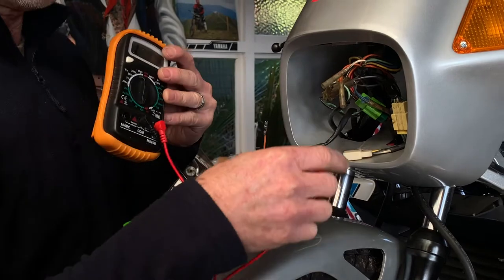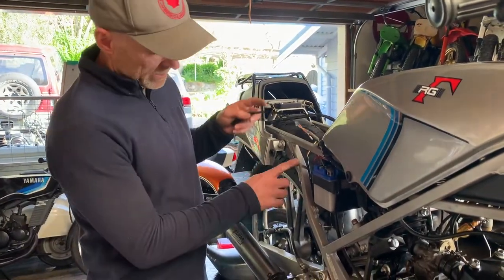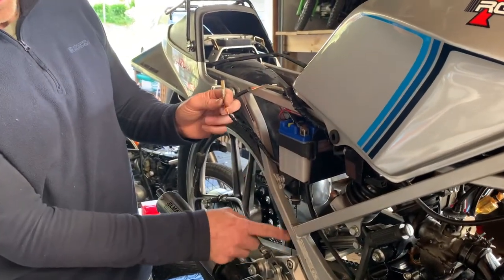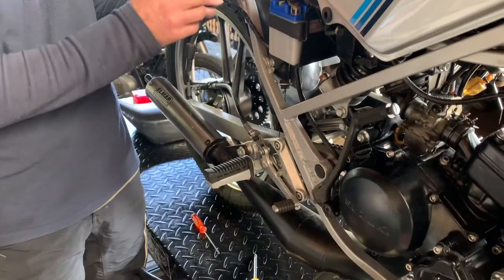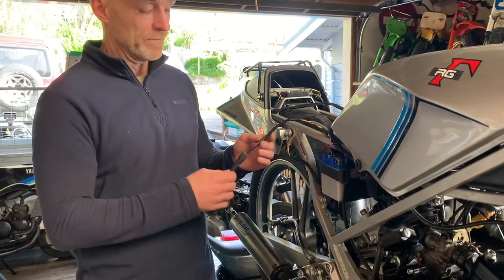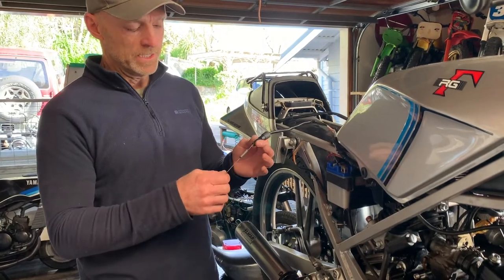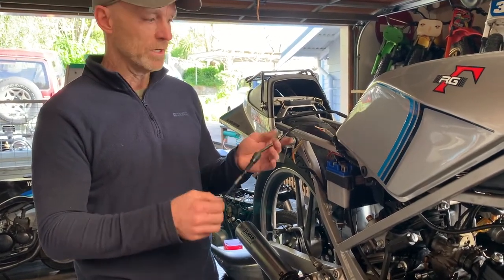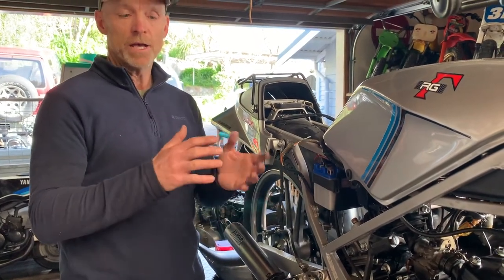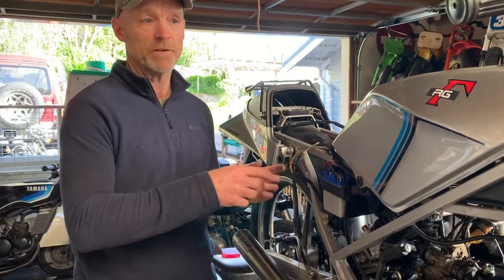When we came around to the back, I tested the resistance on these two wires here — the switch that goes down to the brake lever. There was no resistance when it was on and off, so clearly there's a problem somewhere there. Luckily I had a spare one, which I've just tested on here — resistance works properly when the circuit's broken. So I swapped it out and the tail light's working. Knowing how to test resistance using a multimeter is really going to help you with wiring and finding exactly where the fault is.